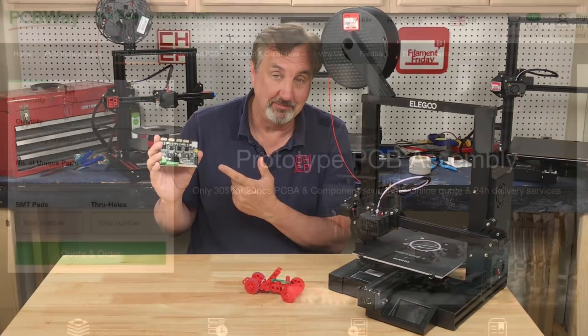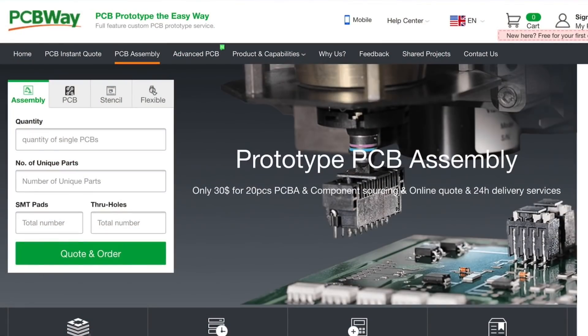Speaking of circuit boards, PCBWay.com is a great place to get low-cost circuit boards, but you can also get assembly services. You can supply them the parts or give them a bill of materials, they will track down the parts, solder things together, review it with you during the process, and ship you completely assembled boards. So if you're looking for a manufacturing partner for your electronics designs, check out PCBWay.com.